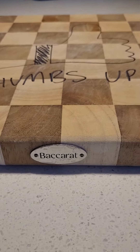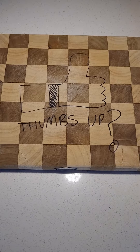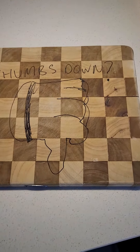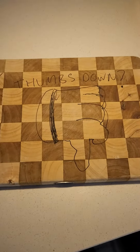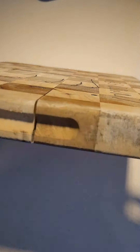Welcome to the Baccarat Butcher's Checker Plate Cutting Board. Will this get a thumbs up or will it get a thumbs down? Unfortunately it gets a thumbs down. This will be the second replacement replaced under warranty.